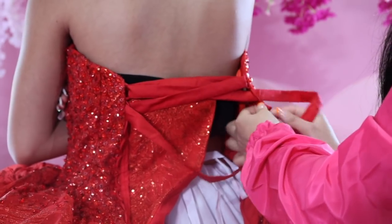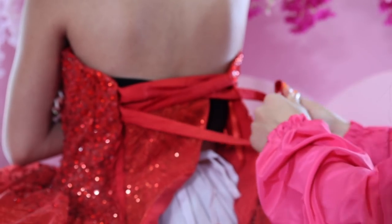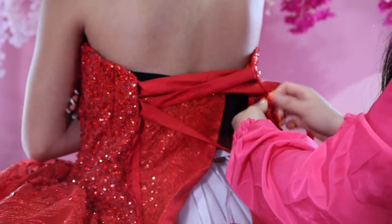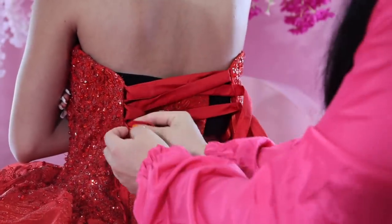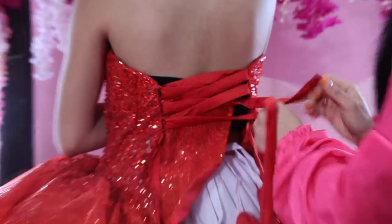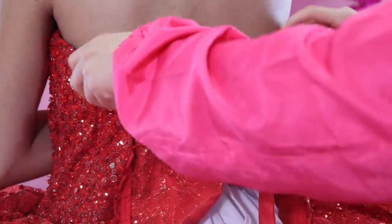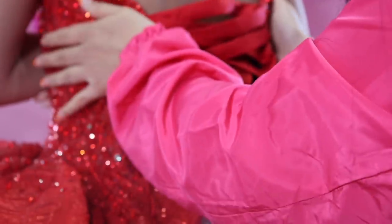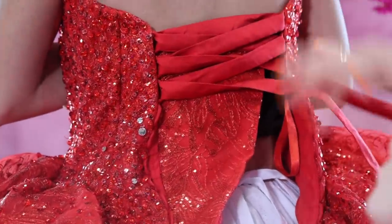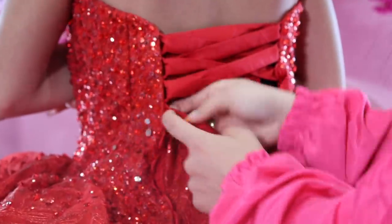Keep on looping it. One trick is — especially since most moms on the day of the quince have nails — just grab it like this, place it over, push it, and then grab it. As you're putting in the corset, grab the dress and lift it up so that once it's on, it's not sitting too low. Have your quinceañera help you by holding it from the front.